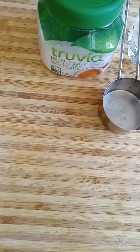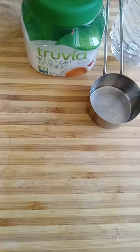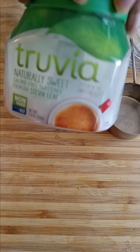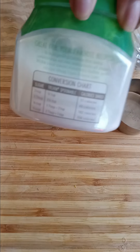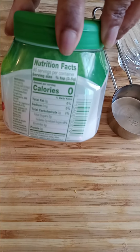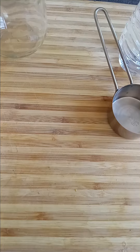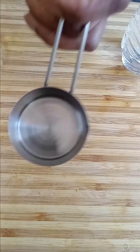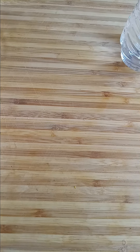Right here I have the mason jar for the pickles. I have some Truvia sugar, which is an imitation sugar — a natural sweetener, zero calorie, zero sugar. It's very good if you're on a low-carb diet, diabetic, or can't have sugars. I also have a quarter-cup measuring cup for the sugar and pickle juice, and a bottle of water because I'm going to add water to the mason jar — I've never done it this way before.